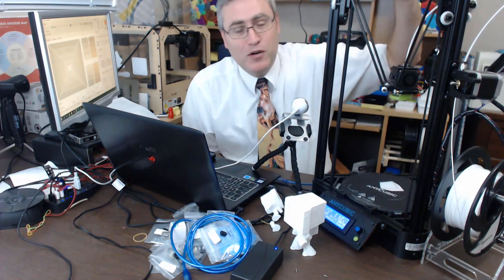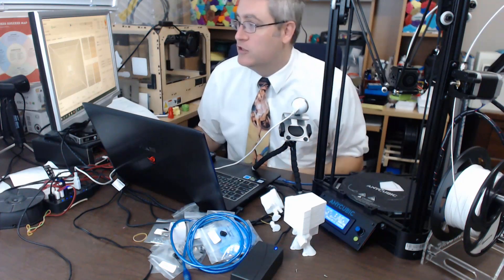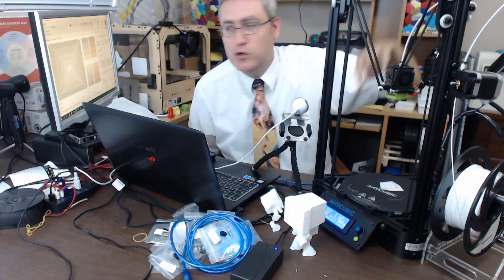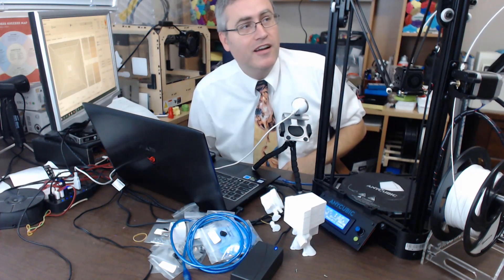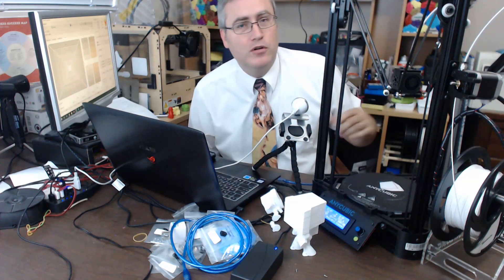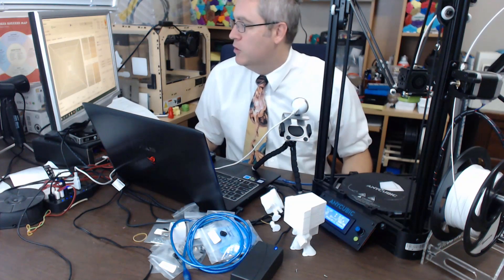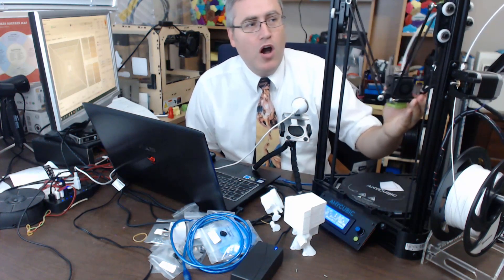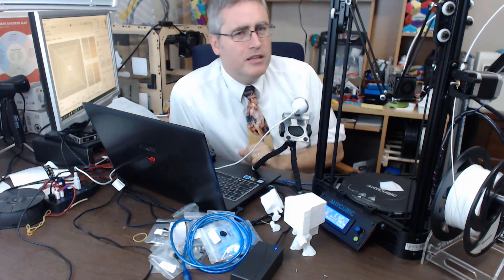They all move together. Between the control interface and the movement, the firmware is automatically translating the idea of 'move down in Z' to moving all the motors together — that's super cool. If I move in X, watch: these two kind of move. If I move in Y, all three move a little bit in order to produce that Y motion. You don't have to worry about how to coordinate them — any movement automatically moves all of these motors.